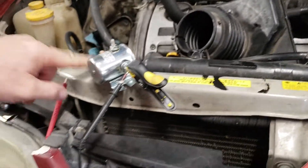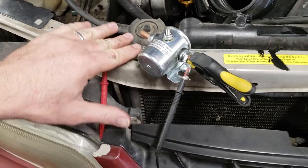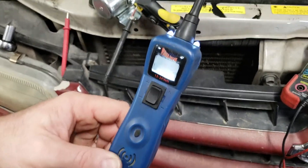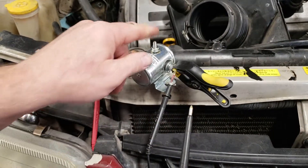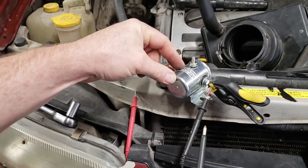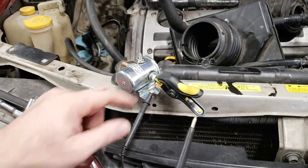Number one thing to make sure that you have is a good ground. I have it grounded to this car because I needed to use my power probe, which is also connected to the car battery, because I need to run 12 volts. At this post it needs to be grounded to create that magnet, just to compress and allow the connection.